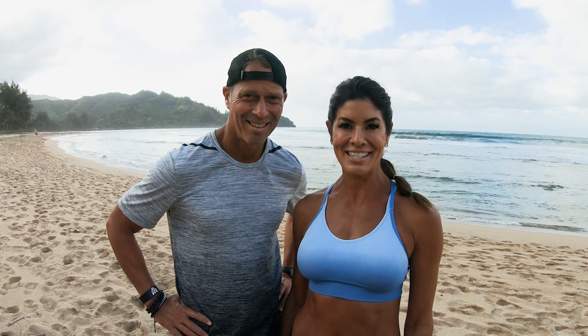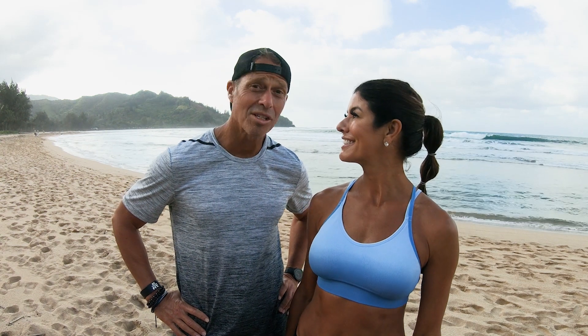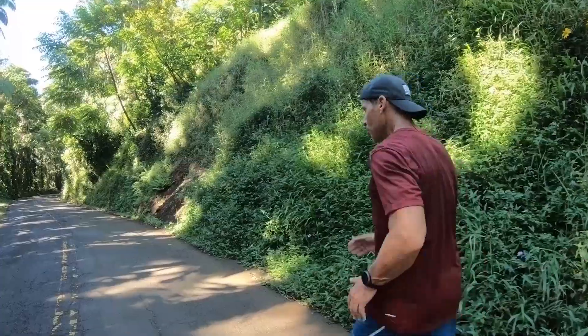Welcome to the Hawaiian Islands Toning Series. I'm iFit trainer Stacey Clark and I'm iFit trainer Chris Clark. We're going to take you through a four-week intermediate series designed to tone and shape your body.